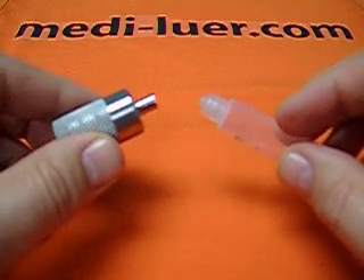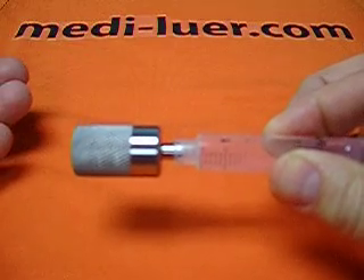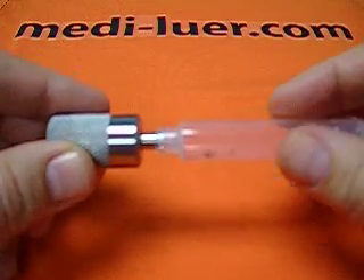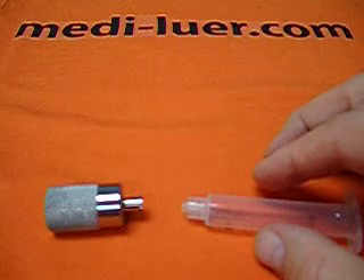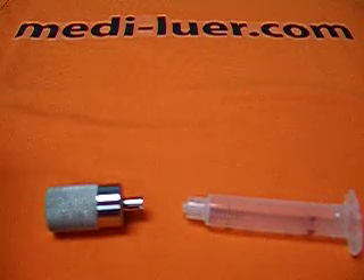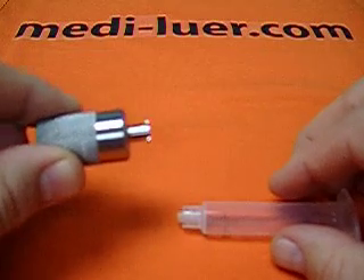You use the reference fitting attached to the part to then do another test on the fitting. If the fitting passes that test, then the fitting is good according to the standard based on those parameters. The standard has several different tests: stress cracking, liquid leak, air leak, separation force, ease of assembly. They go down a list of tests that you can do, and you need the reference fitting to do those tests.